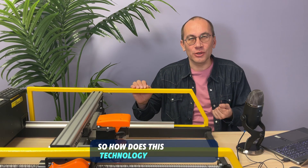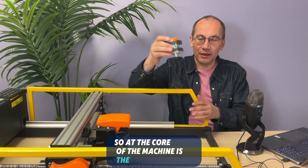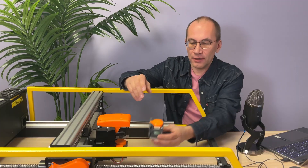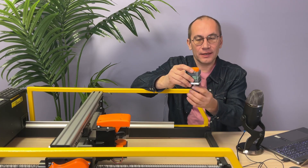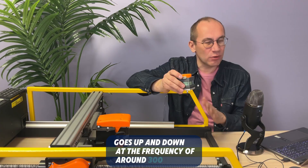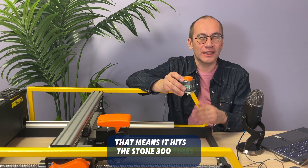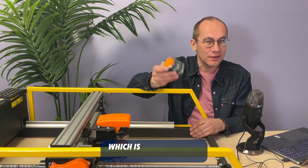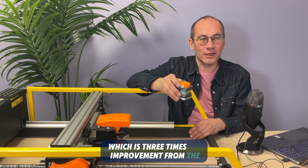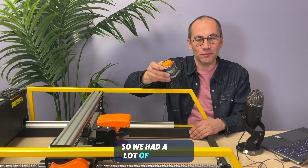So how does this technology exactly work? Let us find out. At the core of the machine is the engraving head, which vibrates and reciprocates — goes up and down at a frequency of around 300 Hz. That means it hits the stone 300 times a second, which is a three times improvement from the models we started offering 15 years ago. So we've had a lot of progress.